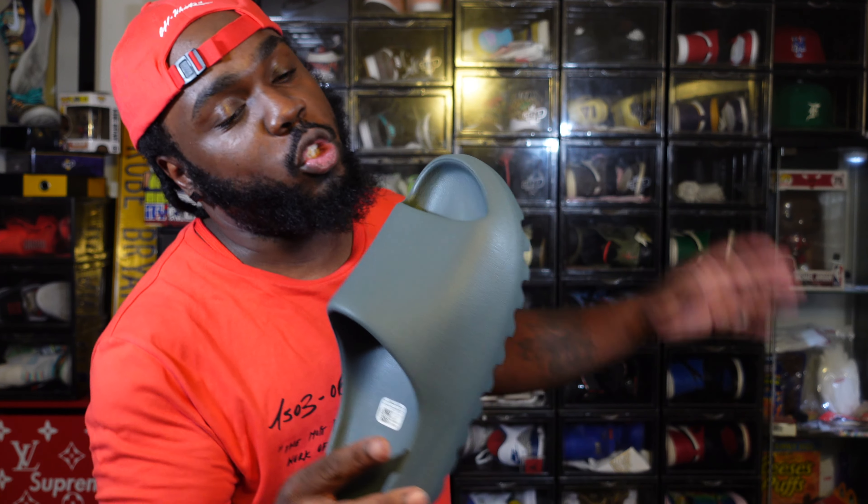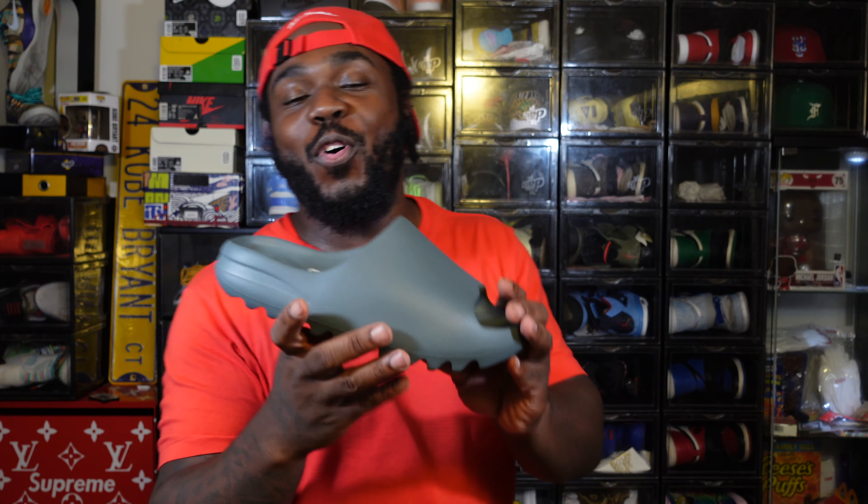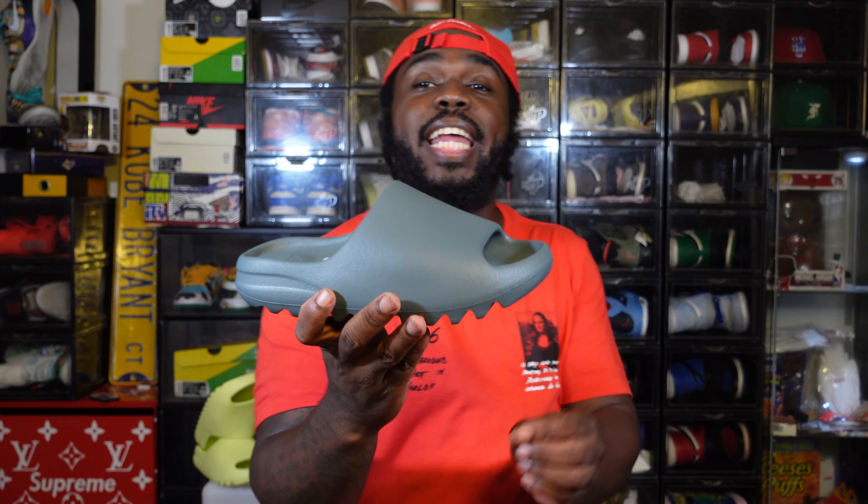Welcome to Sneaker Notes everybody, I really appreciate it. Hit subscribe — this is where the fire lives. In this video today we're going to do a review on the Yeezy Slide Slate Marine.